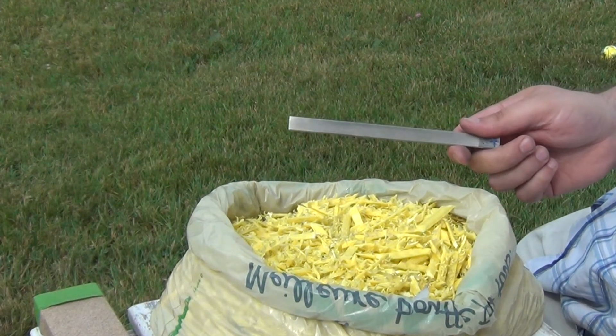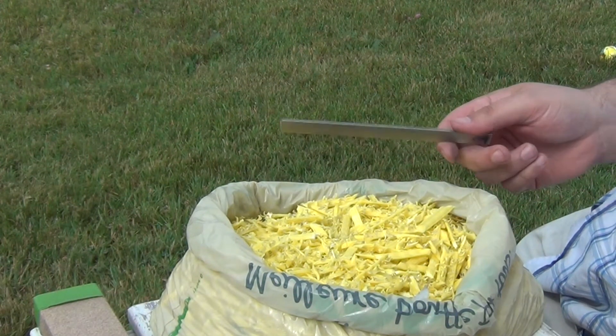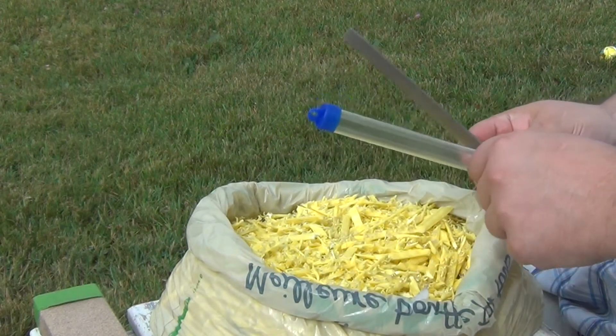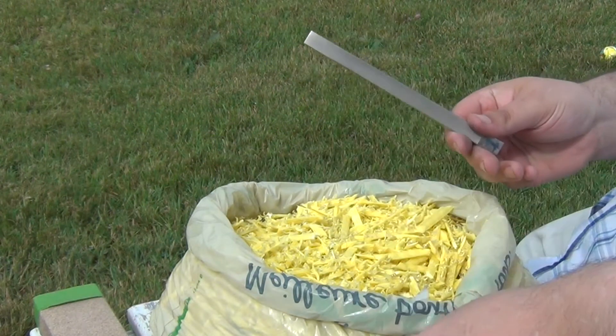This is a cubic boron nitride rod from Spyderco. It basically fits in the Sharpmaker sharpening system. I've been carrying it as basically a small utility file because it comes in a little plastic tube.